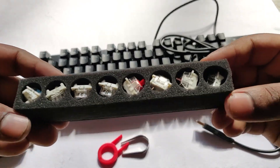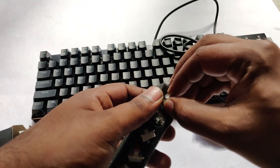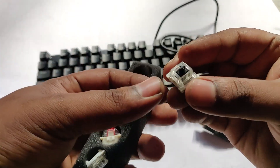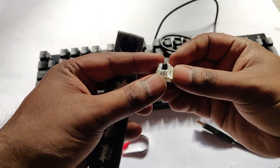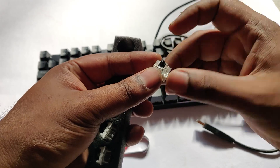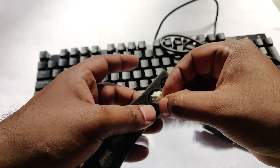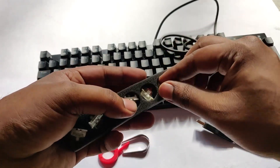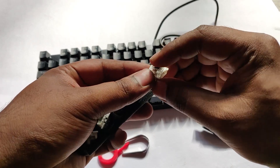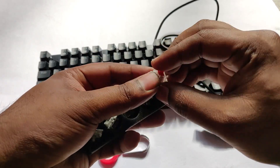You get a total of eight switches: two browns, two blacks, two blues, and two oranges. Each color has a different feel and feedback, so you could customize it based on your preference. This particular keyboard is by default in brown — all switches are brown.